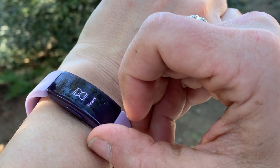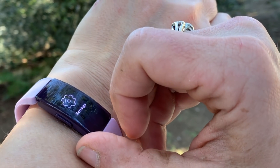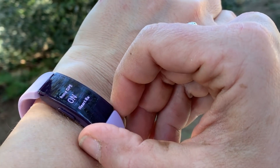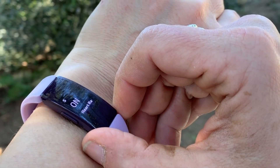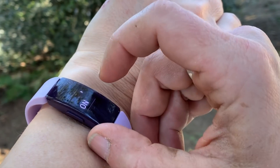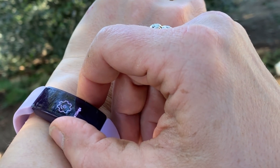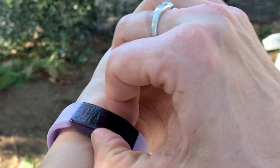You can also meditate with this watch and set timers and alarms. Your smart notifications will also show up on this watch — although you can't really interact beyond reading a snippet, you do get a vibration and you can see the beginning of a text, a missed call, or a website notification.